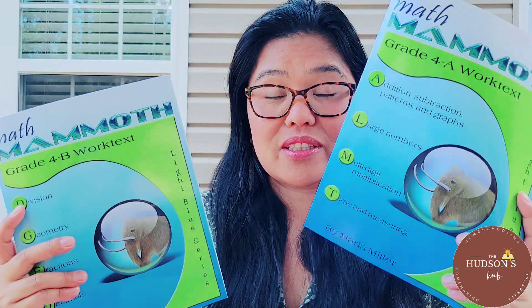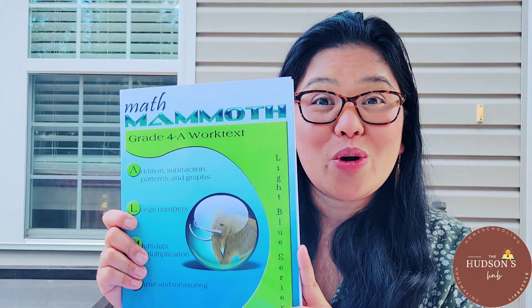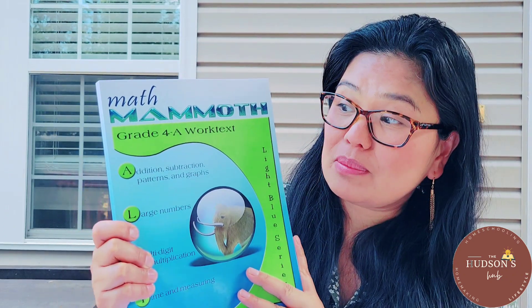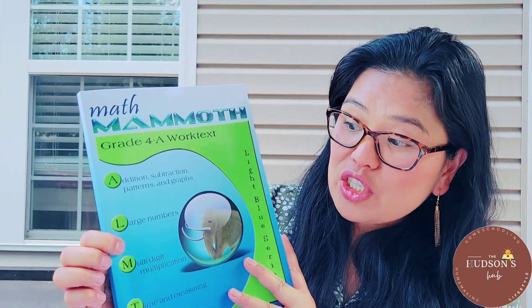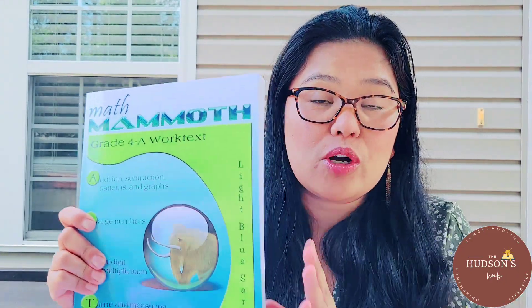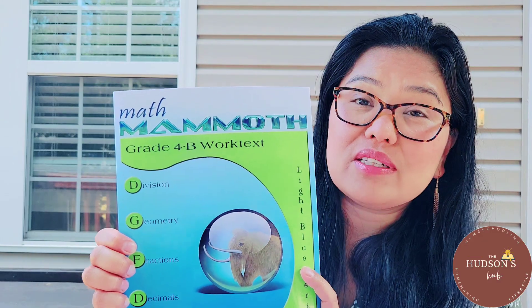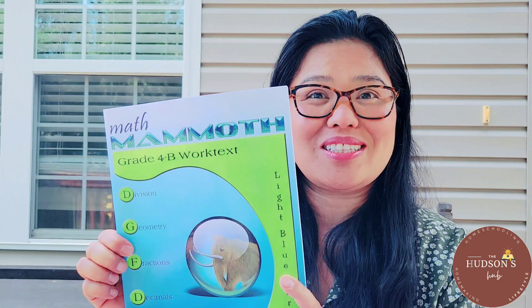There are two worktexts, A and B. Each workbook has four big topics. 4A consists of addition, subtraction, patterns and graphs, large numbers, multi-digit multiplication, and time and measuring — so four chapters. 4B also has four chapters: division, geometry, fractions, and decimals.